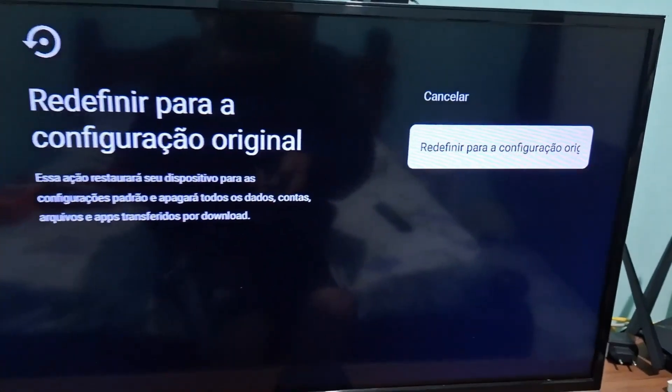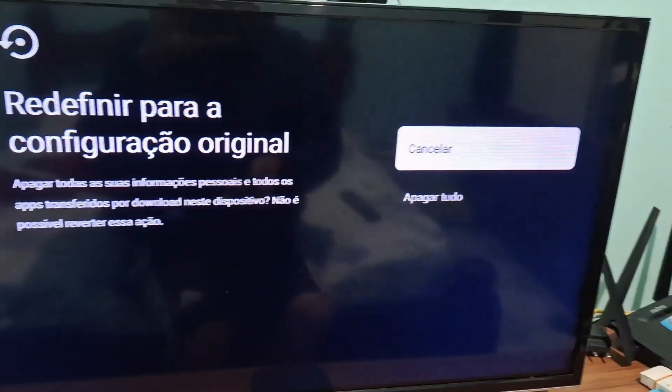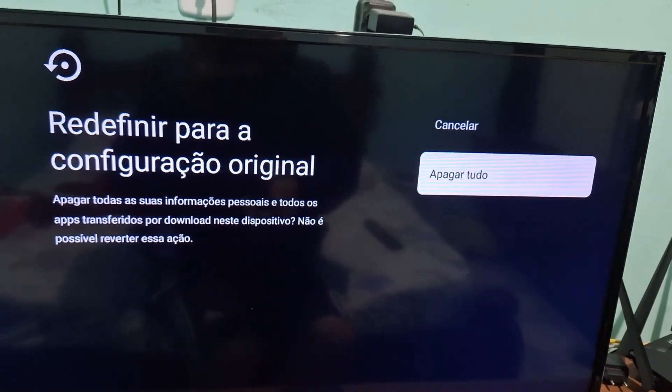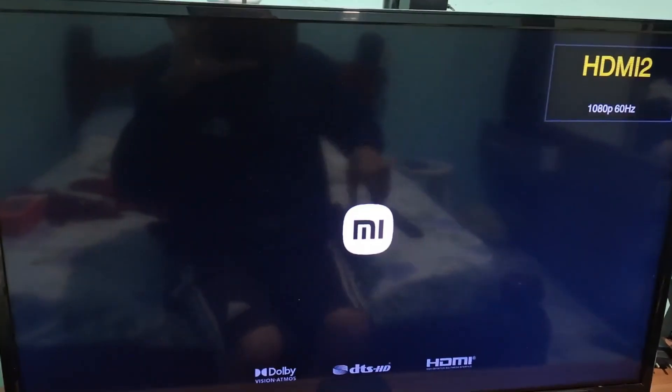I'm going to click here on the Reset option to restore it to the original settings. Here I can select Erase Everything, so you just click on that option. And that's it — it will start the process of restarting the TV box and erase all the data.